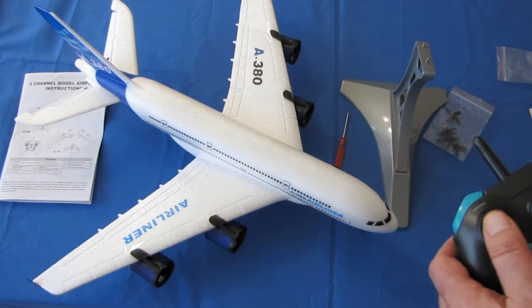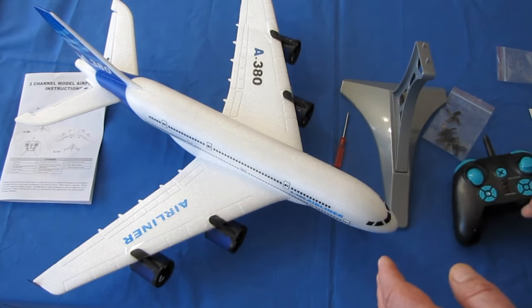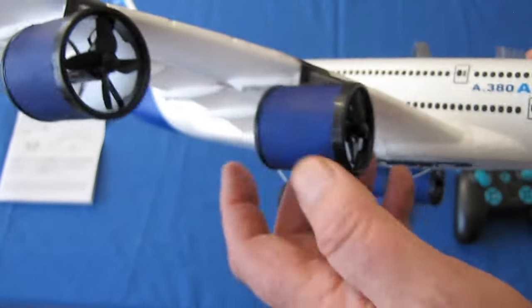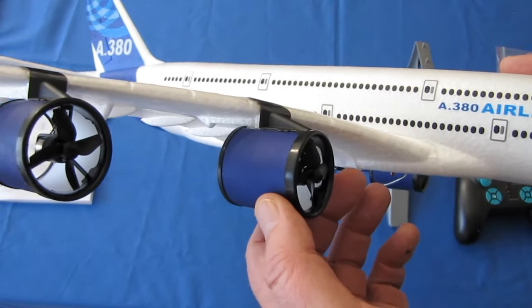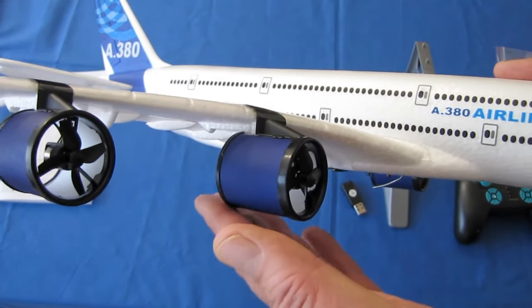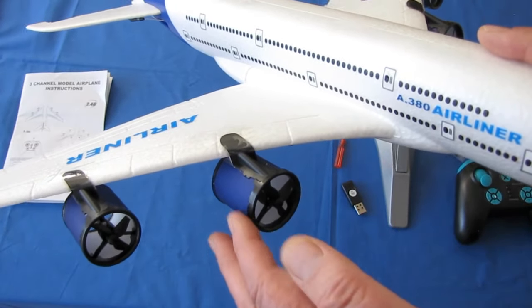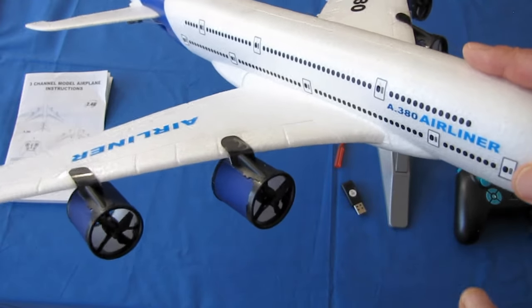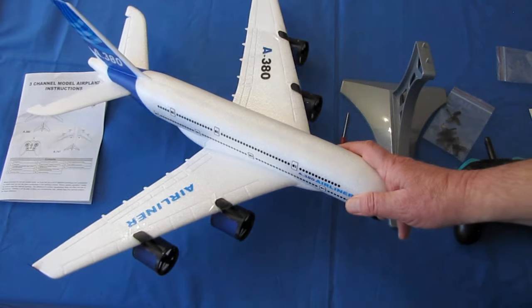They're using these little 716s with these ducts. Hopefully that'll help improve the thrust — a ducted motor should help improve the thrust. Although these seem to be the same diameter all the way through, I would expect it to expand as it goes toward the back. We'll see how well these motors perform with those ducts on there.